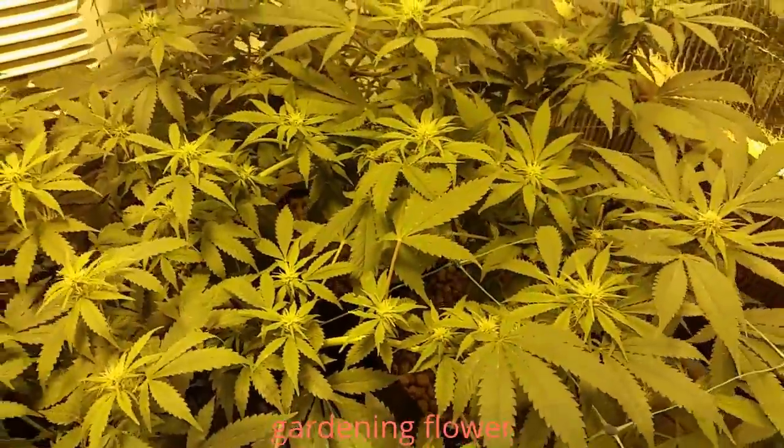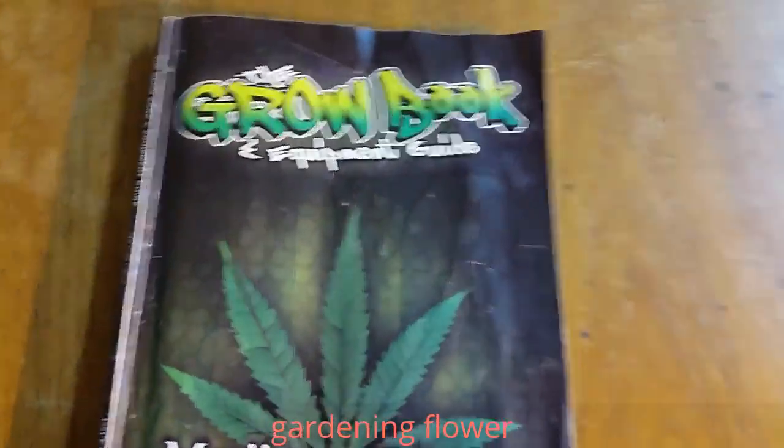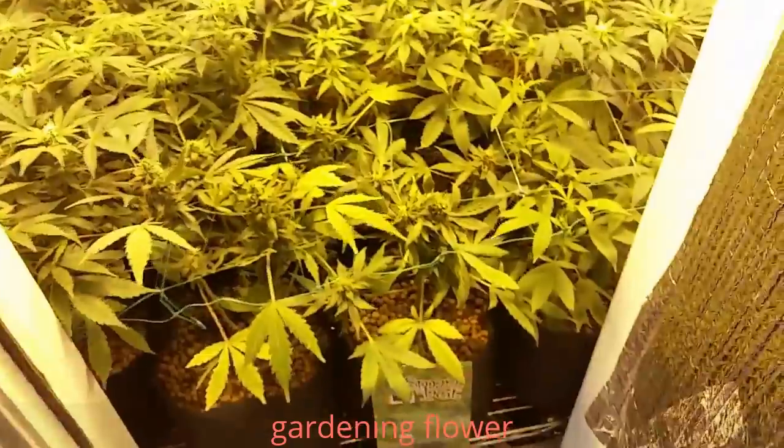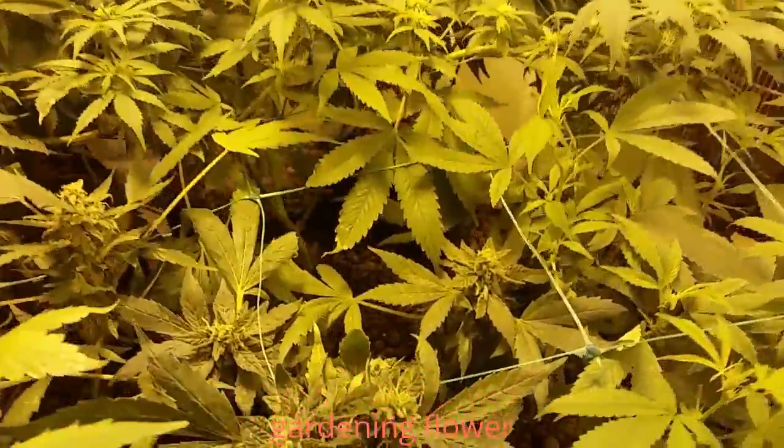I think I learned the secret in the grow book and equipment guide. I learned about silica and I learned about calcium for roots and I learned about nitrogen for growth.